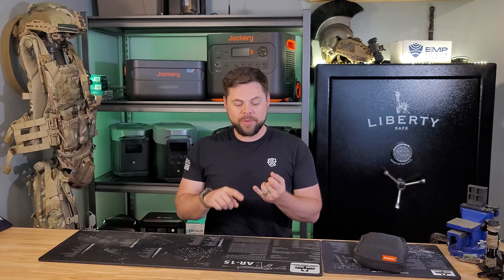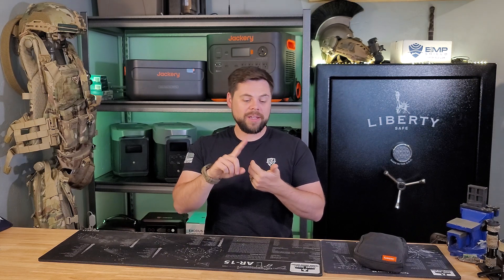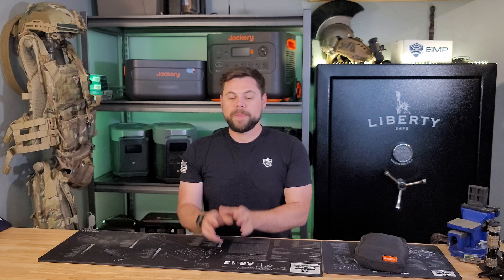That's comforting — knowing that while running two refrigerators, a freezer, Wi-Fi, fans, and lights, I can still get a full charge in a single day. If I expanded this system to five expansion batteries, I'd have up to 6600 watts of solar input, which is absolutely insane for a system of this size. Then doubling that to two Jackery 2000 Plus units with five expansion batteries each, we're talking 13,200 watts of solar input at real-world charging rates.